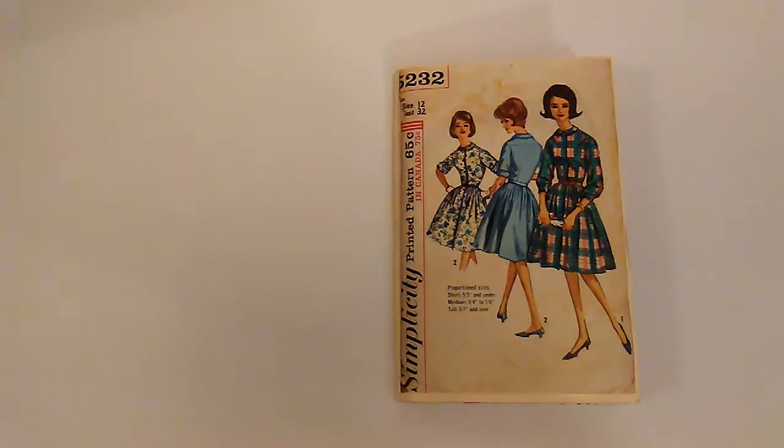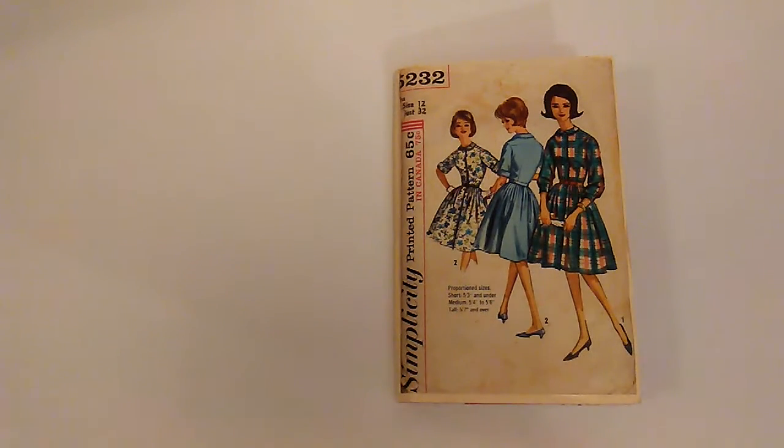Hello everybody, it's Rhonda and welcome to my channel. This video is for ages 18 and up and I wanted to do a little flip through of my journal on some pages I have done so far.